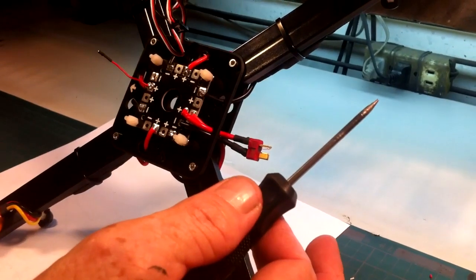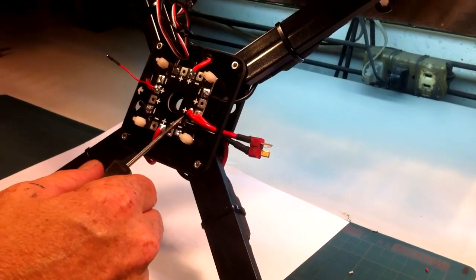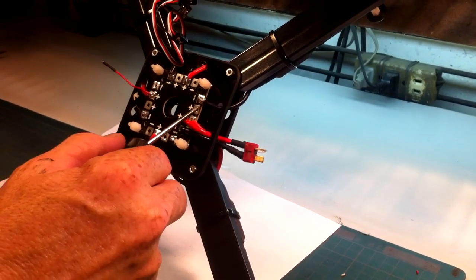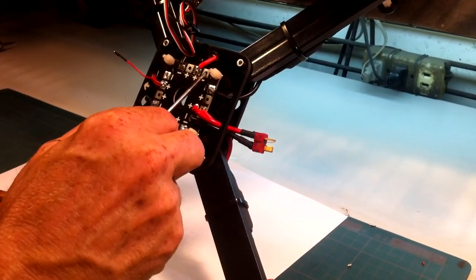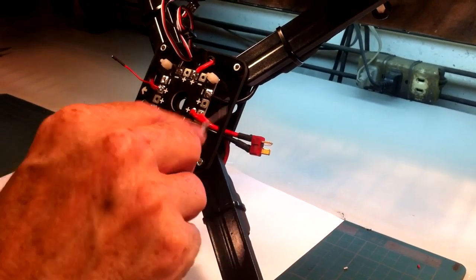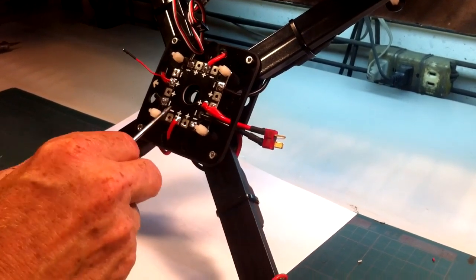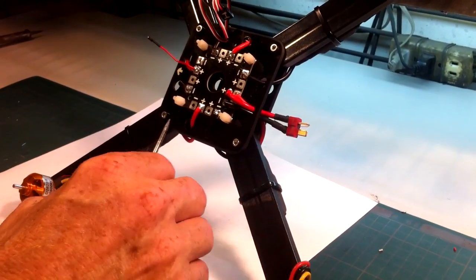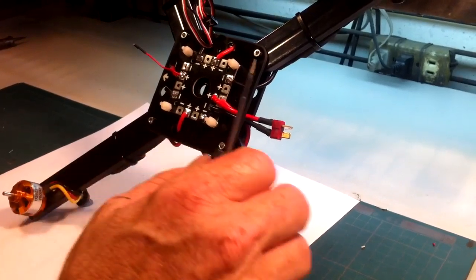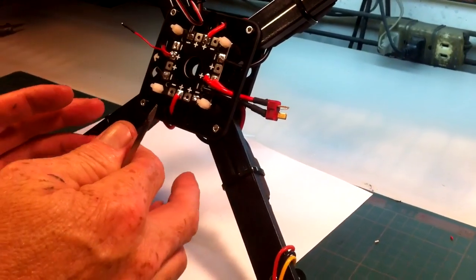I hooked up my battery wire to the battery plus and minus lead here, but it doesn't have to be there. On most distribution boards, any of the plus or minus connectors work because once you hook up plus and minus from your battery, each pad is connected in parallel. So the battery lead could be hooked up to any plus and minus on the board and it would do the exact same thing. This is one option; the other option is to build a power harness.